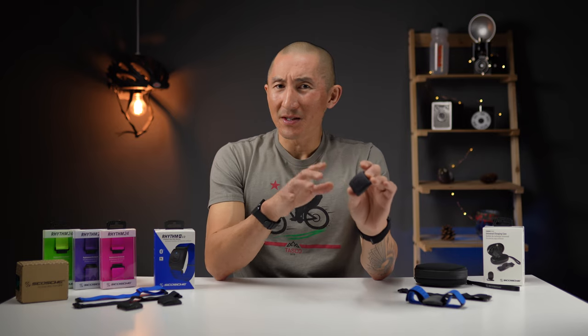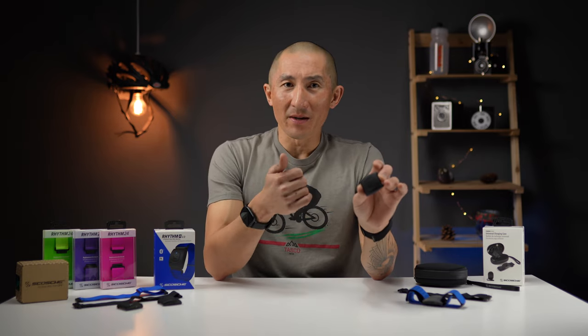I've been testing the Rhythm Plus 2.0 for about 2 months, so I've got lots of data to share in this in-depth review where I used it for running, mountain biking, strength training, road biking, as well as indoor cycling, just so you can get an idea if this device is going to be appropriate for your type of activities.